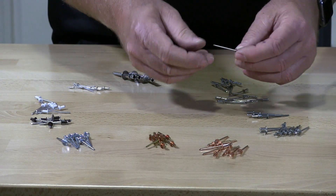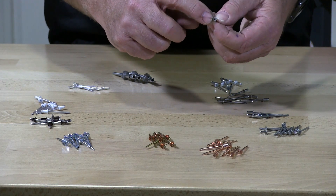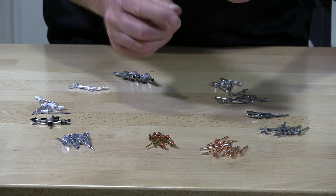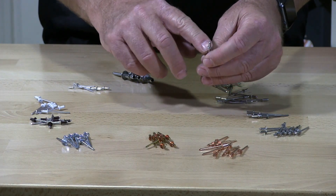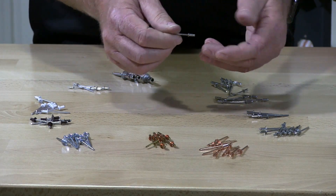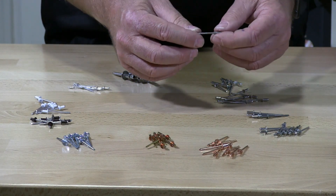These are also stainless countersunk pop rivets. You'll see there's a 33-degree hat on here, so when you install this rivet it will be flush with the material. These are installed in things like tracks where you're putting a rail in or something where you just don't want any type of head sticking up.